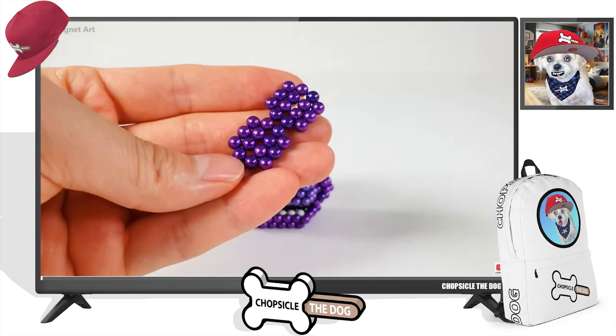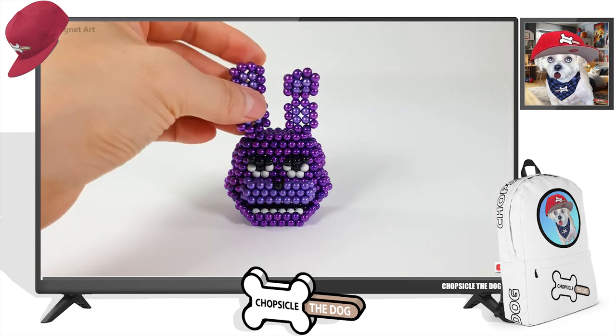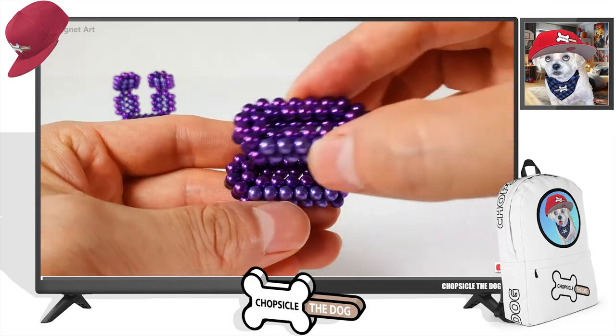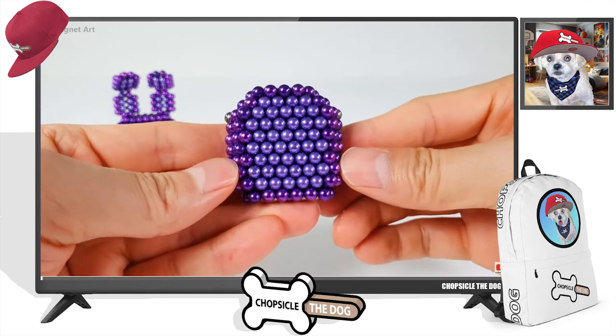That is so creepy. Now we're going to put the ears on — we need to get our Bonnie ears going. The Bonnie the Bunny — try to say that ten times fast. Putting together Bonnie's body, Bonnie the Bunny's body.